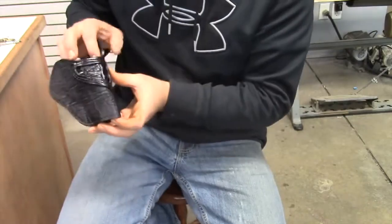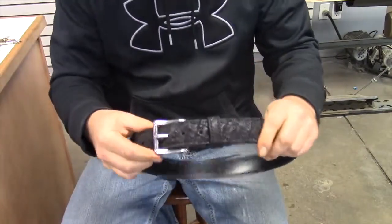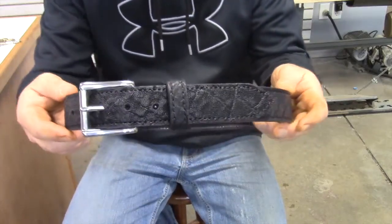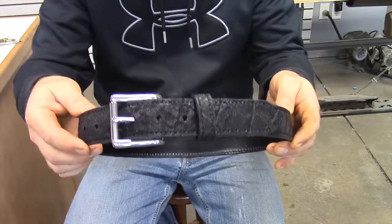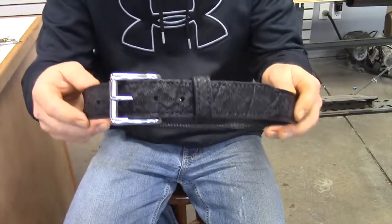Along with this holster, he also wanted to have a matching belt. Here is the belt that we did — out of elephant — and it is to match his holster. This one here is with the same stainless steel roller buckle that I showed in another video.